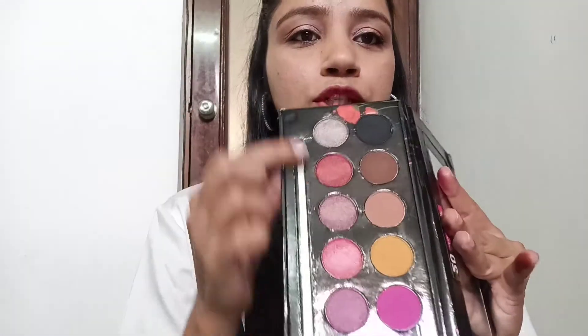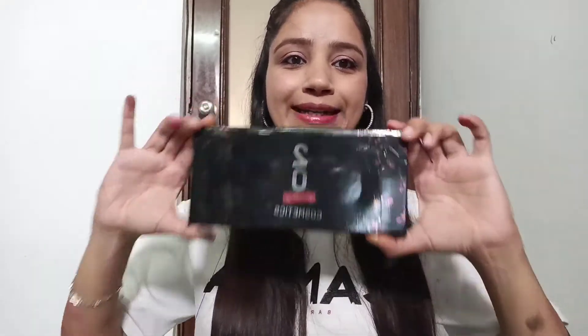This one is a little bit less pigmented, but all the shades are very good. This is white — also a little low in pigmentation, but it is good. This is a shimmer shade. This palette is very good, and for 25 rupees you will get the 20 Something cosmetic eyeshadow palette.